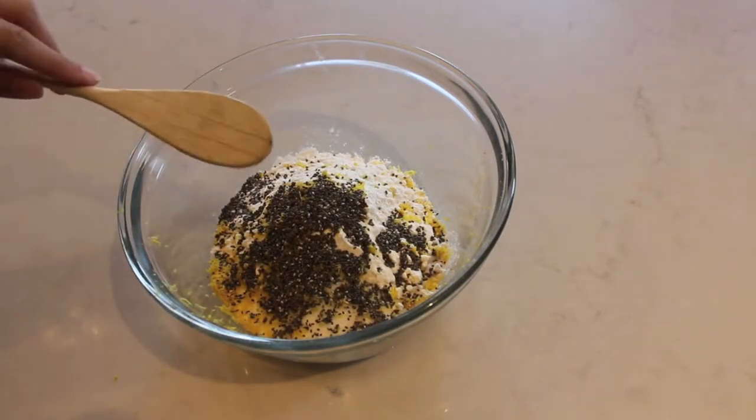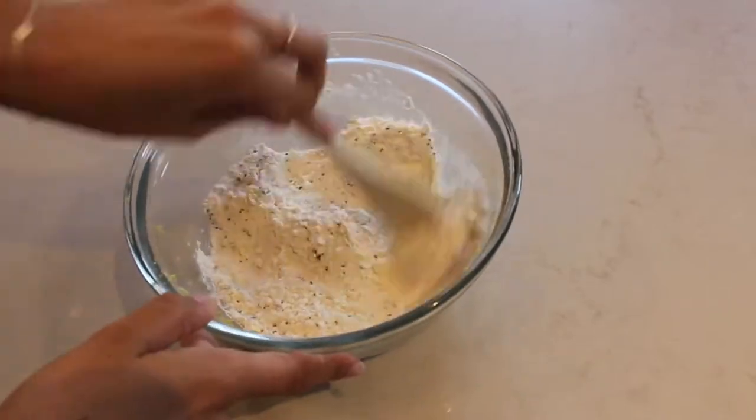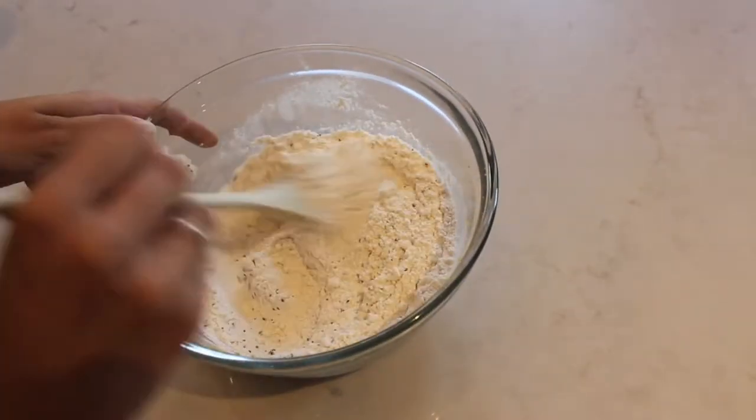Then we're just going to mix this up. This next part is pretty important because we don't want to over-mix the batter. So it's good to prep everything you're going to do after we've mixed it — just line your countertop with some flour. Because we're going to pour in a cup and a half of coconut milk, and mix it just a couple of times till it's combined. You do not want to over-mix it. I've over-mixed it before and it makes the scones really tough.